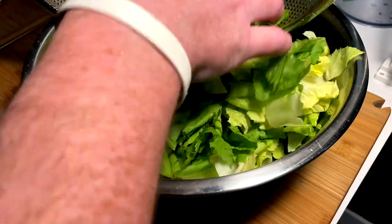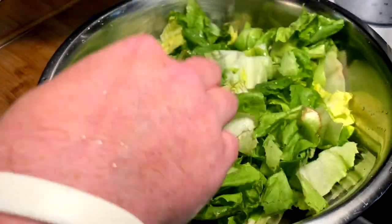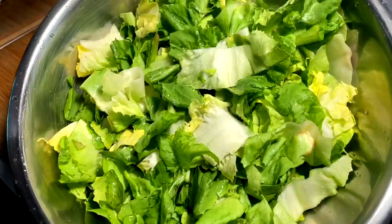To be honest, washing lettuce is an annoying task that I actually really hate. But it is required. Into the fridge to keep cold until we're eating.